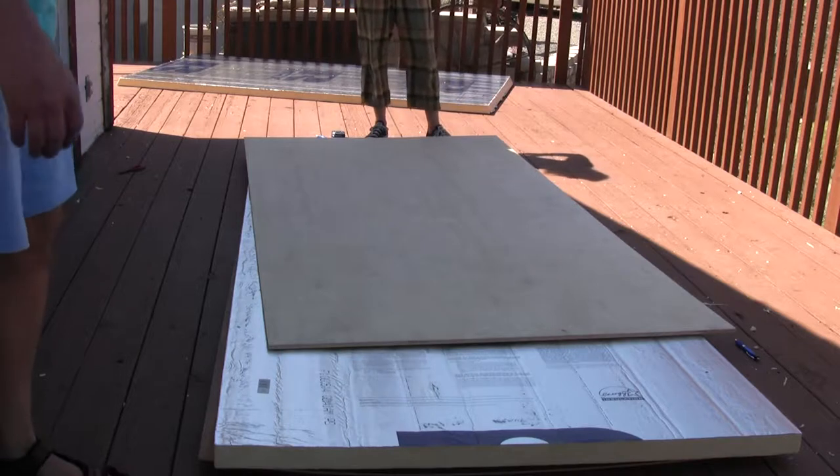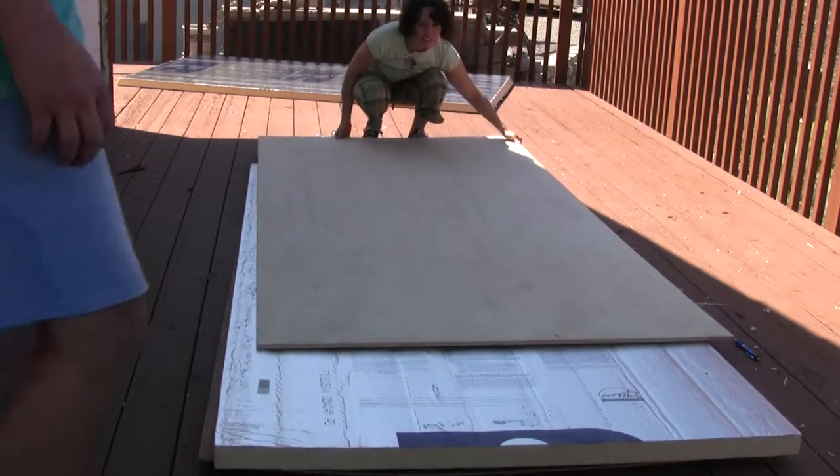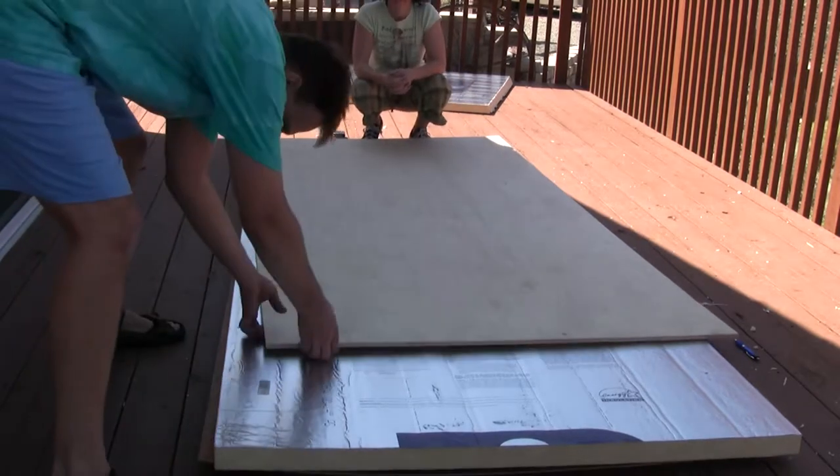We are cutting the angles on our yurt foam. We have a really slick pattern going on here — we have a great template system going on.